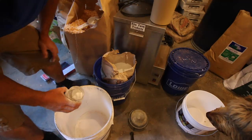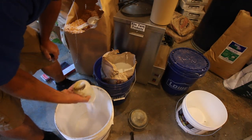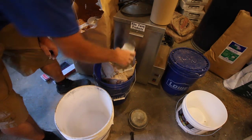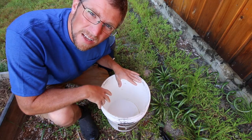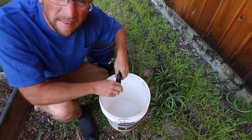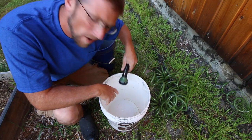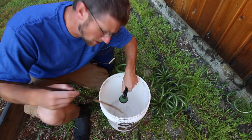We're going to be mixing up two and a half to three gallons of the lime mix. We're going to be using one and a half cups of lime. The first one we're going to be using is pelletized or pulverized lime. We're going to add around two and a half to three gallons of water. We want to mix this solution up nicely.